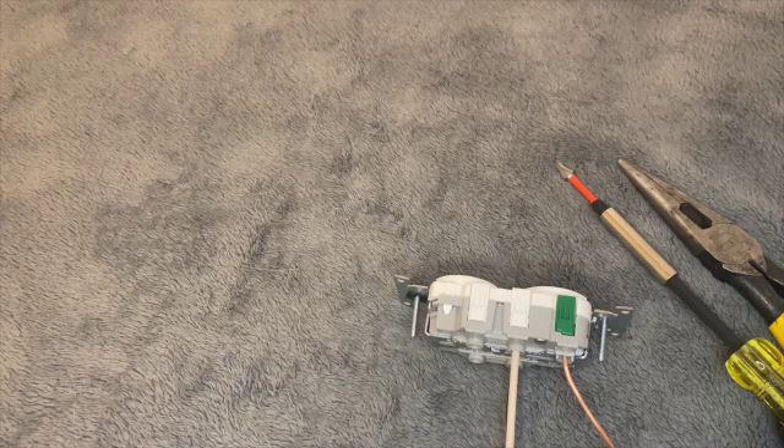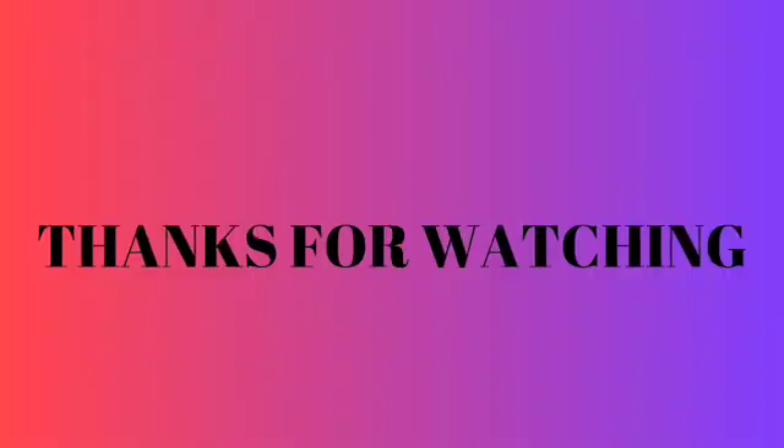If you do have any issues, check out my videos. If you guys are liking what you see, please give me a like or subscribe — it helps us out. That's all I've got for now. Be safe out there. Bye.